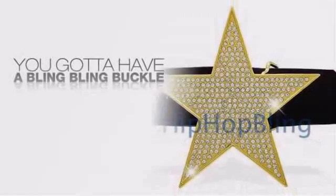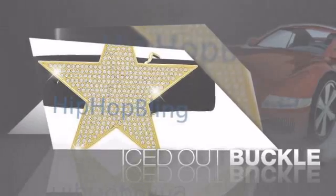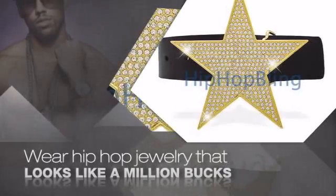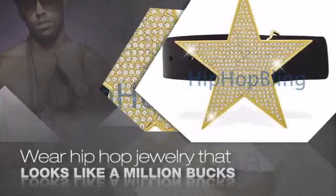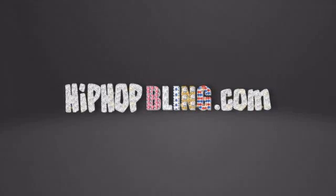Want to look like a real baller? Then get yourself an icy buckle. Get the look and the feel of a real diamond buckle and look like a big time baller. Nothing cheap and cheesy here. For $20 and up, get quality bling that looks and feels legit. Get iced out today at HipHopBling.com.